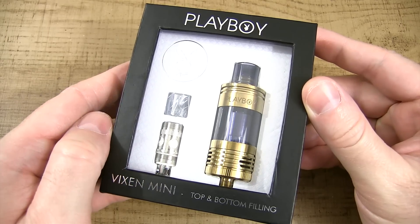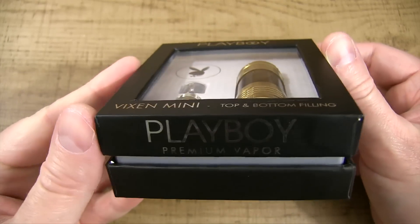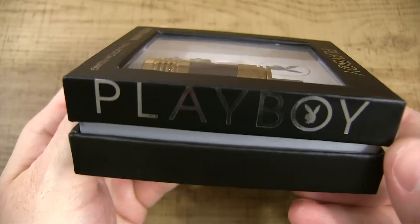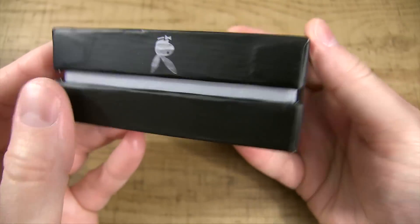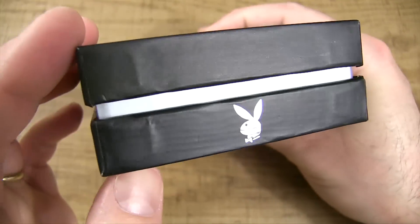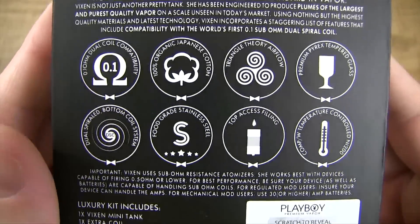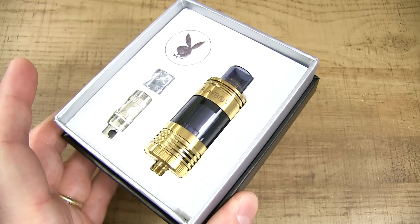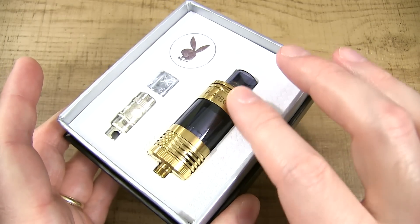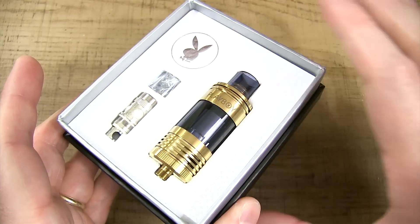Here's the packaging for the Playboy Vixen Mini tank. Pop the lid, and inside — as you guys saw through that clear plastic — we got our Playboy Vixen Mini, an extra coil head, an extra glass tip, and the Playboy symbol.